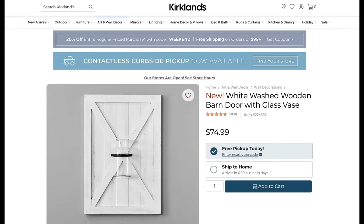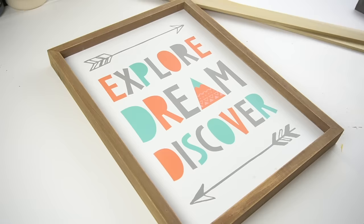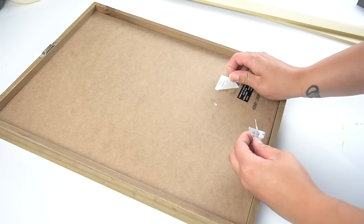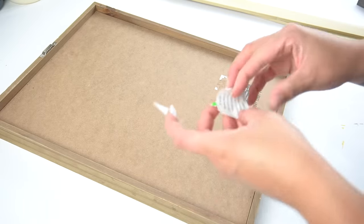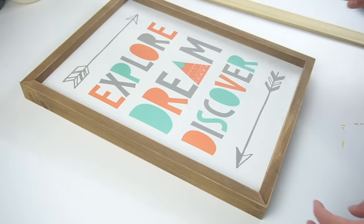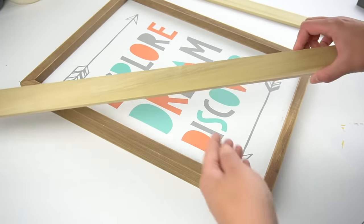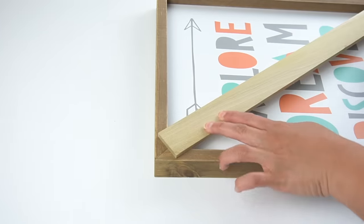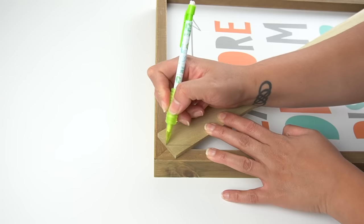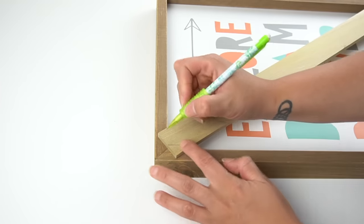While browsing online I came across this beautiful whitewashed wooden barn door with glass vase on Kirkland's website. I loved the look but at $75 it was out of my price range, so I decided to make my own. I found this frame at my local Goodwill for only $1.50 during a 50% off green tag sale — it was originally $19.99 from Hobby Lobby, so it was a great score. Next I had these poplar pieces of wood from Home Depot at only $1.05 a piece, and I started making markings on each end of the corners for my little barn door X.